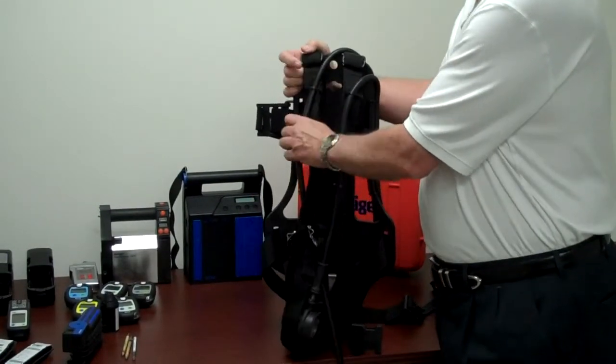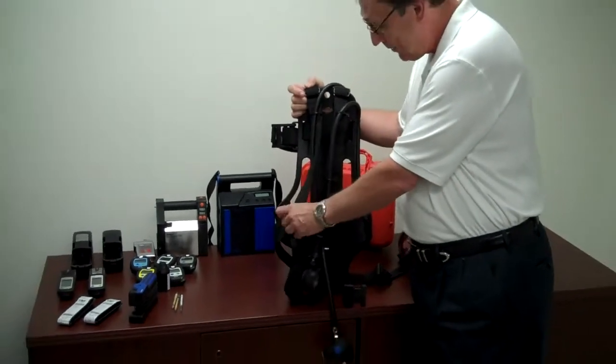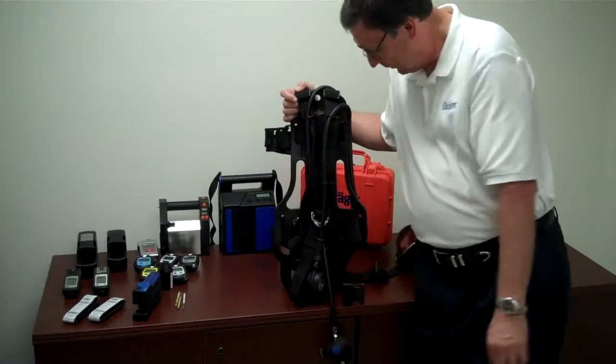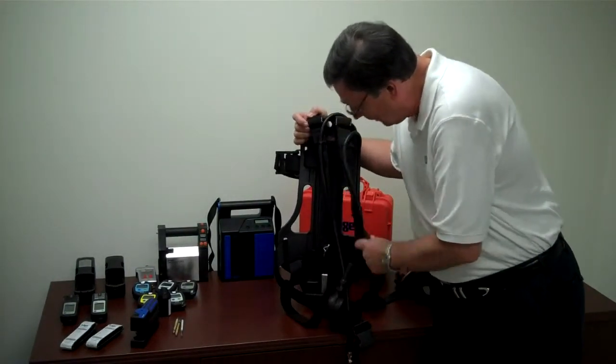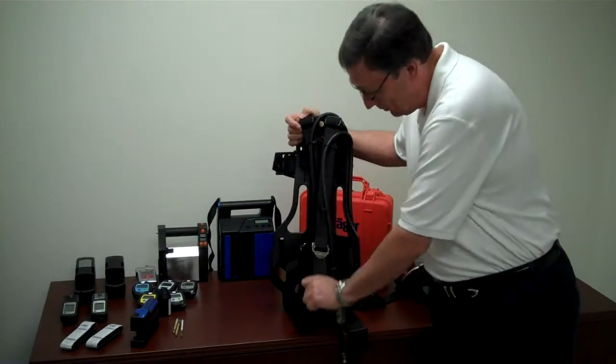The straps are a nylon type strap and they have plastic seat belt buckles and parachute clips when you want to tighten or loosen up the straps.